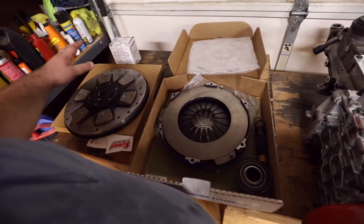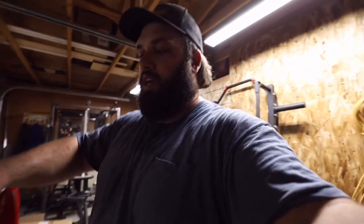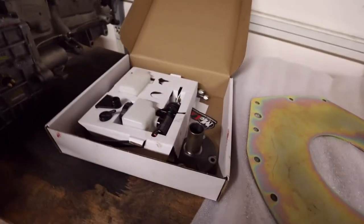This clutch was stupid expensive, but the reason I went with Spec is because Spec will sell me just the friction discs. I don't have to buy the whole clutch — my pressure plate is still good, I don't have to buy it. I can buy just the friction discs, that's why I went with them.